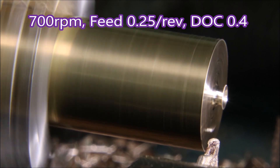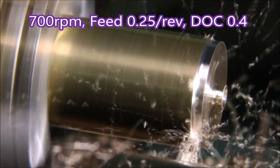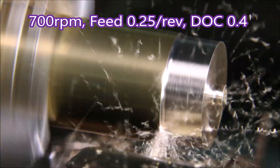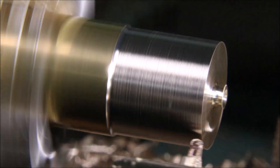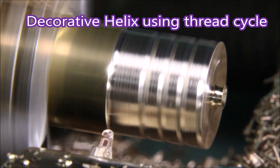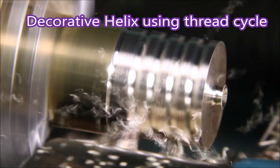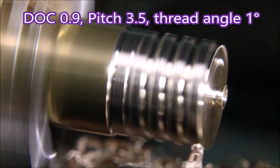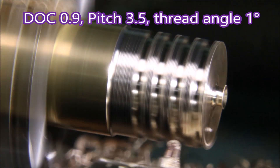I'm only doing 700 RPM here because that's the best spindle speed I can manage for the decorative helix that we're cutting next. The helix has a pitch of 3.5, so as my machine can only do 2700 mm per minute, this is the best spindle speed I can do to cut this helix.